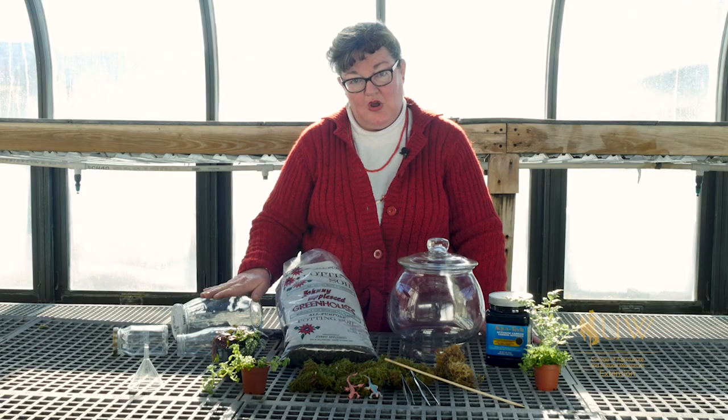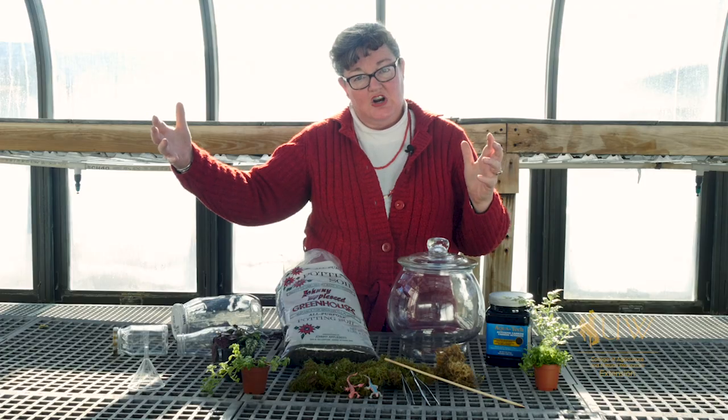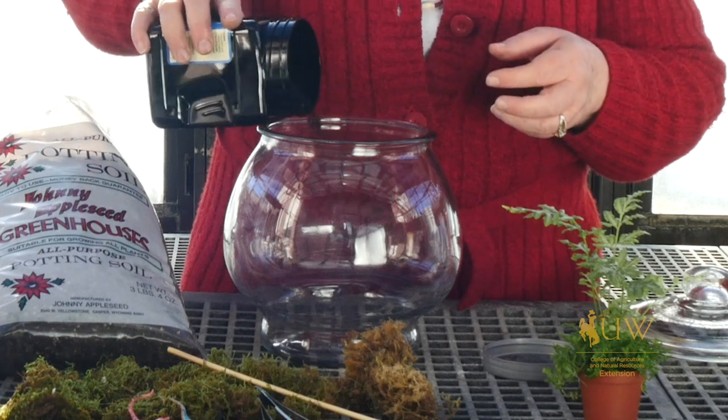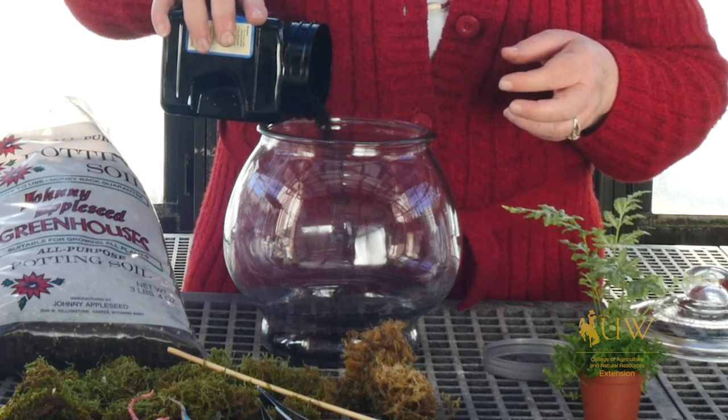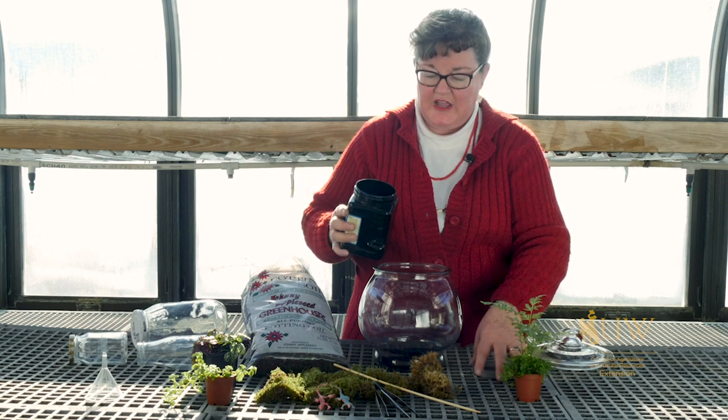They can be done in smaller bottles, or they can also be done in large one-gallon glass jars. One thing that you can add to terrariums, because they are mostly a sealed environment, is a layer of charcoal.